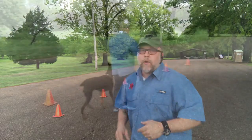Hey, so it's Terry with West Tennessee Canine. I'm out here today with Rambler. I had a question on his video that I posted a couple days ago on how I get his turns so tight — inside and outside turns. So I'm going to do a little tutorial and show you how to do that using these totes.